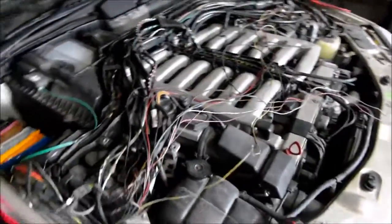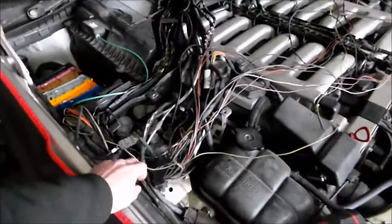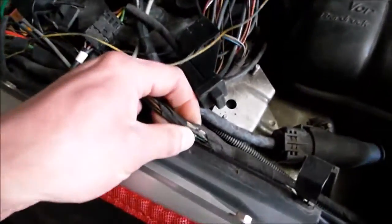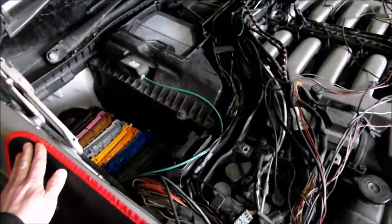They removed the harness from the vehicle because they could not ship the vehicle over, and I'm going to work on it on my bench. I will make a second part of this video showing how bad that harness is when it's off the vehicle — like how long it is. It's actually very long and it's a lot of work to remove it.